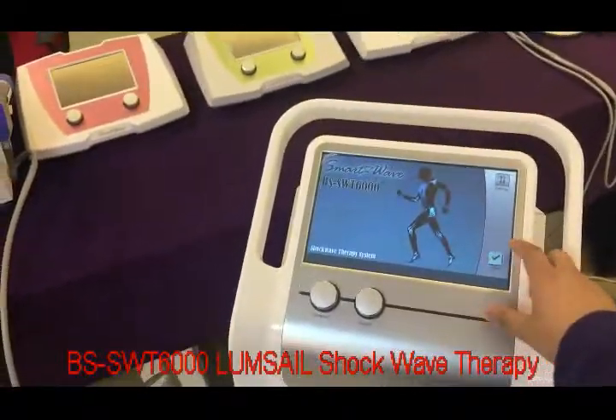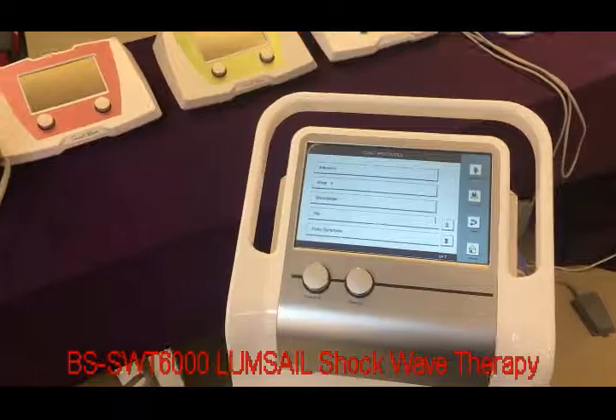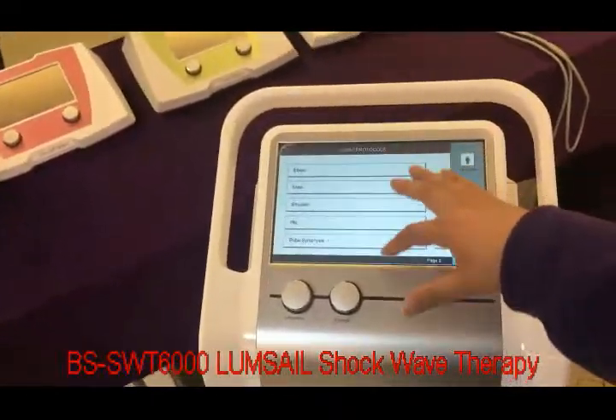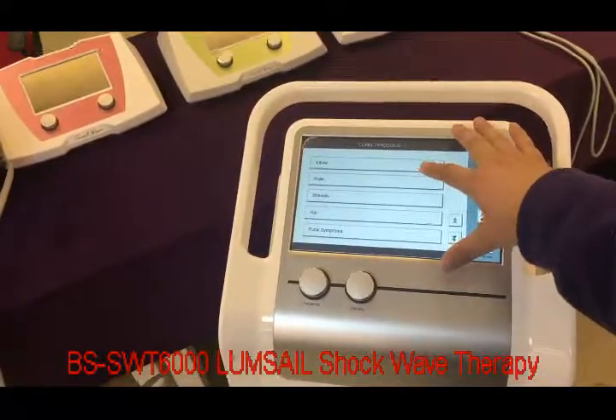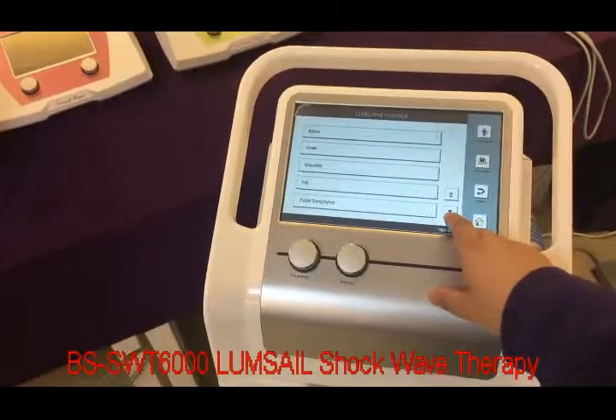With this button, we enter the treatment menu. Here is the following treatment area. For example, we have elbow, knee, shoulder, hip, and more.